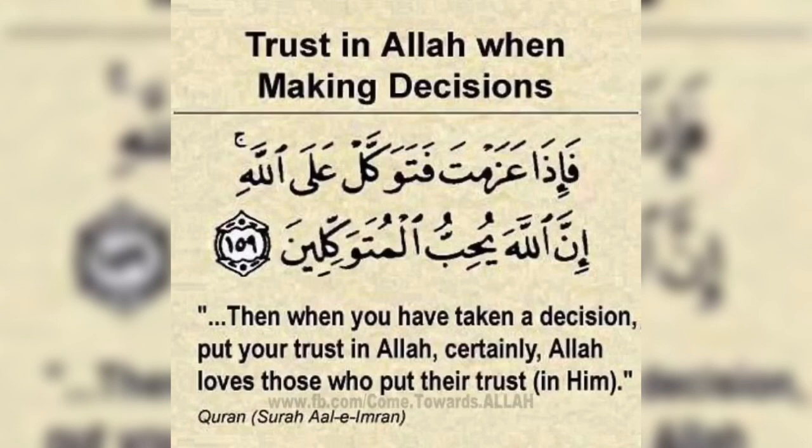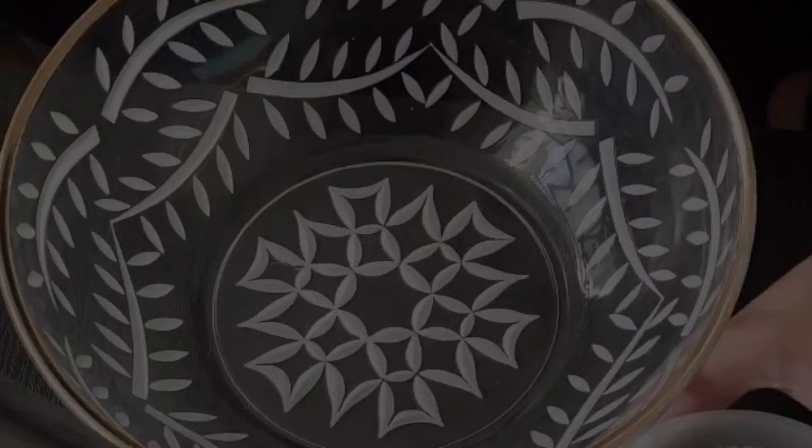Welcome back to our channel MasalSpice. In today's video I will be showing you how to make shikanji, also known as nimbu pani. This is a traditional lemonade originating from the Punjab region in Pakistan and in the northern part of India.